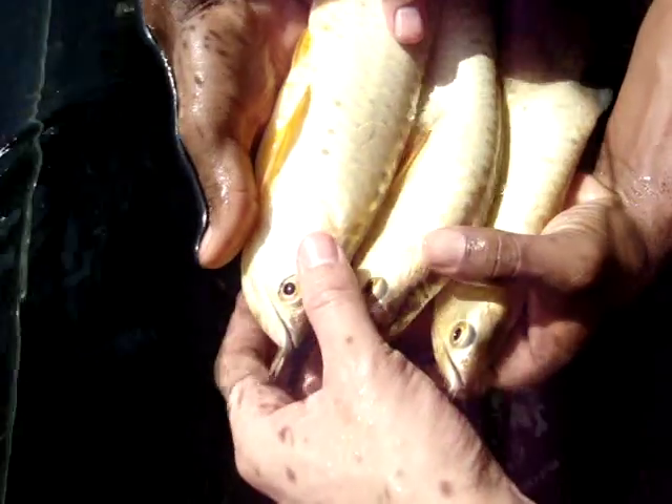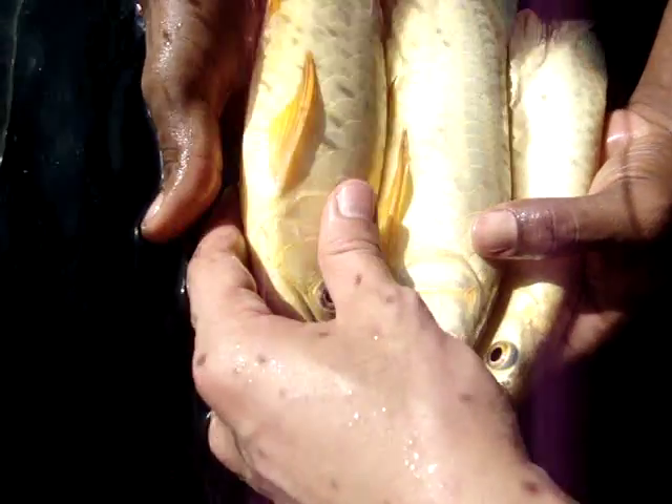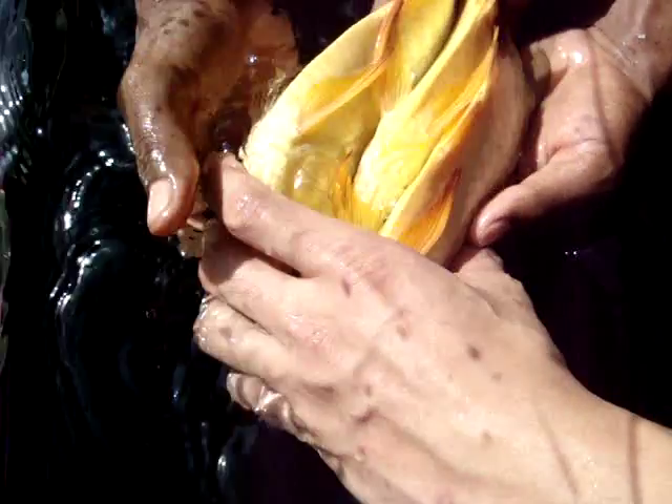But as they grow bigger, one thing you'll notice is the colour is actually getting better in the stomach. You can see a yellowish colour in the stomach — the yellow is very strong.